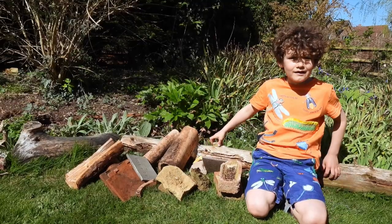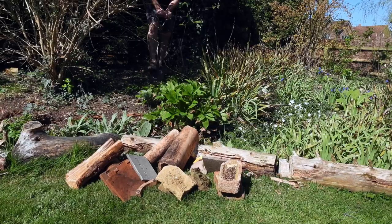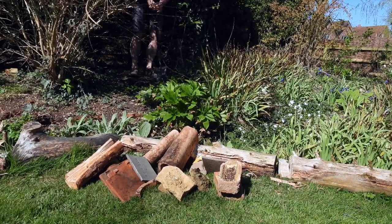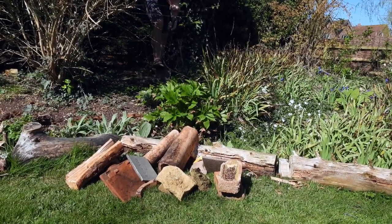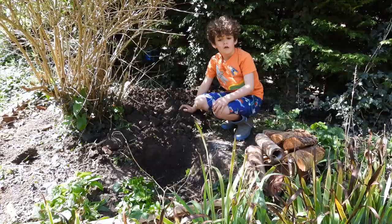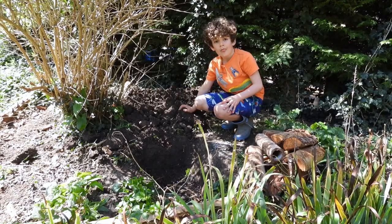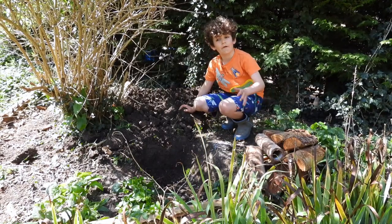Dad! Dad! Can you come and dig it for me? You need to dig a hole about 40 centimetres deep and it needs to be in a dry spot where it will not flood.